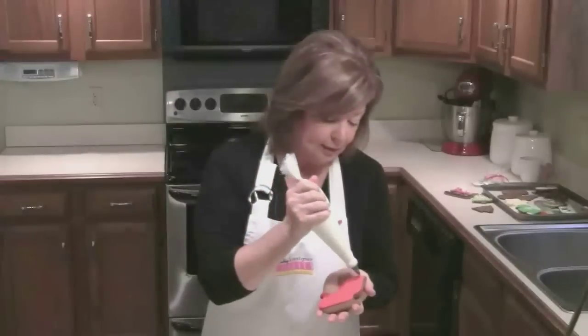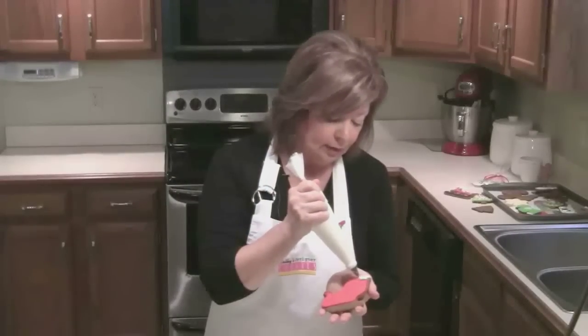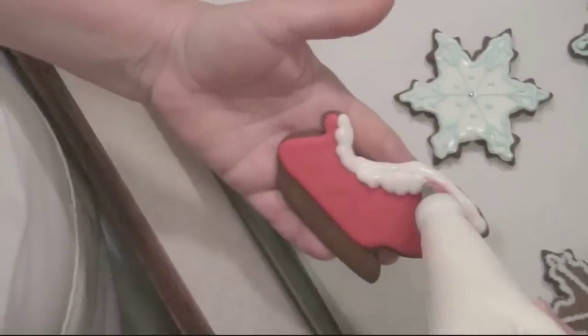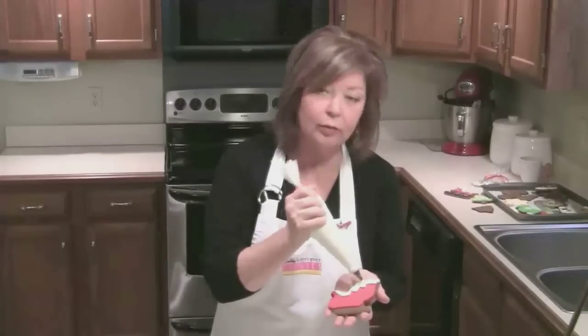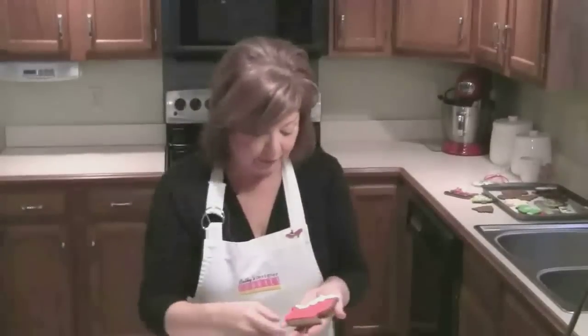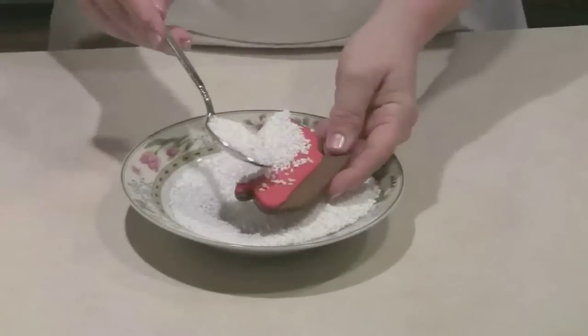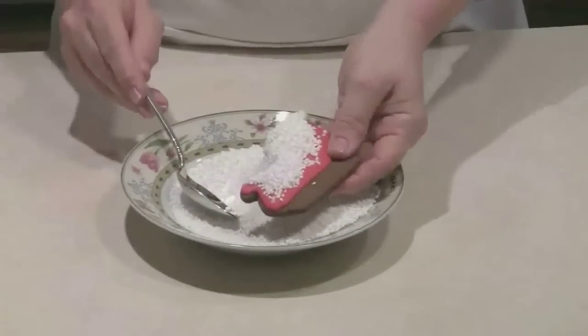Once your base coat has dried, go ahead and put a little bit of white icing in a random pattern. You can skip the little spots if you want to — this is supposed to look like a snow-covered sleigh. I'm going to go to the large grain, coarse sugar. I think this really looks like snow, and really put a lot of sugar on there.